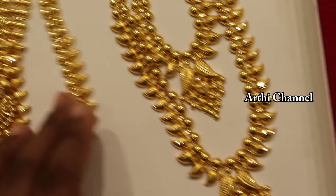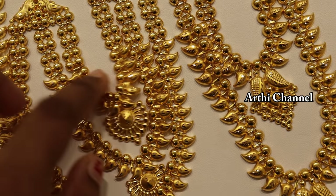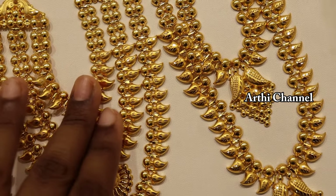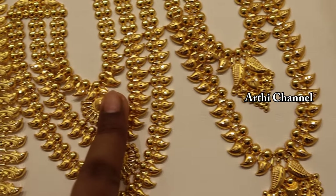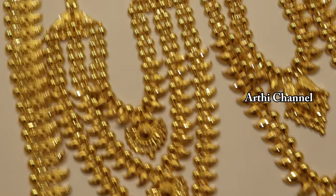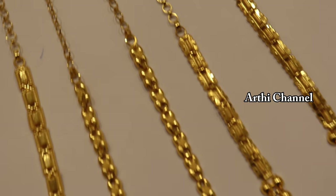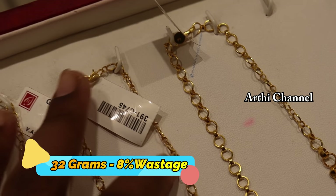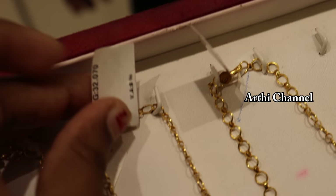Here you have three layers — it is 3 layers of the size of the pendants. The front and the bottom are different from the center. This is about 32 grams, wastage is 8% of the Kerala pattern.